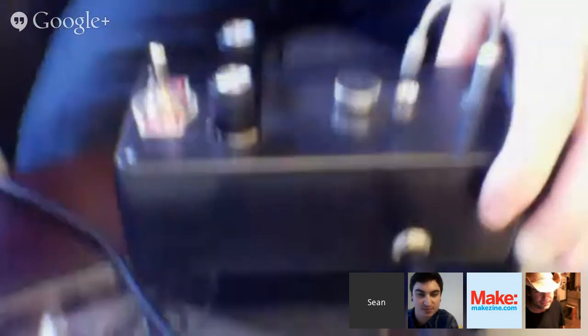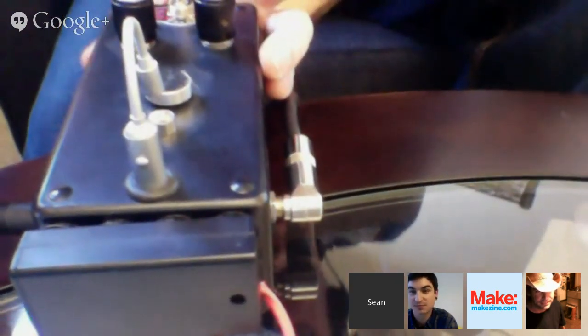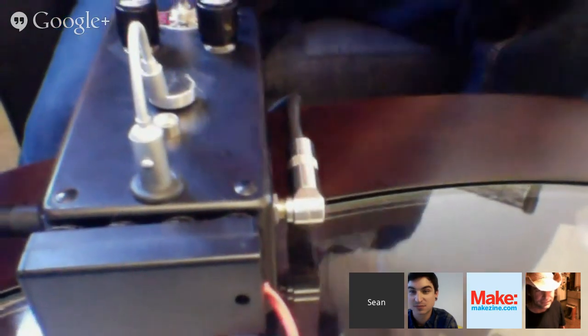Another question: can you use this optical tremolo with just a guitar, or is it just for a single instrument? No — it's got quarter-inch mono audio jacks on both sides, in and out. It's pretty much any audio signal you put in one side you can modulate with this and get out the other. As long as you have an input coming into the system, it just modulates that output — you could literally use it on anything.